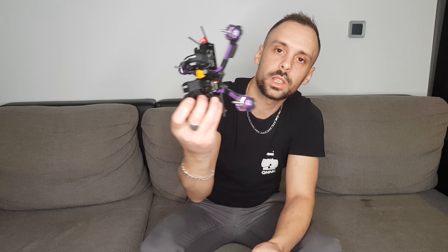So hello everyone, today we are going to be in a video of tips. I will show you how to clean the engines. We will see an engine that is really cool, and I will also show you how to do it directly on my quad.